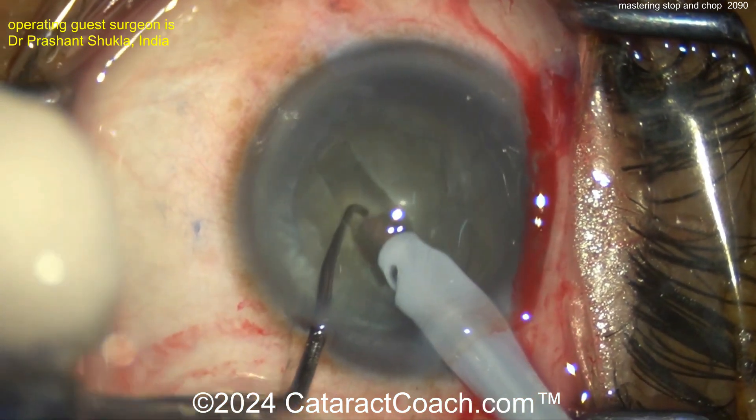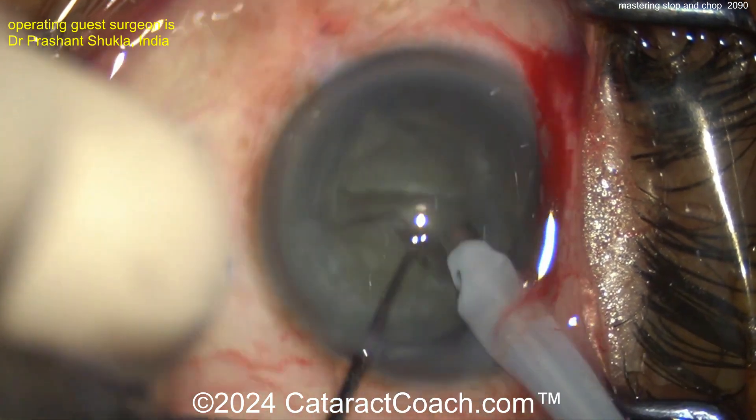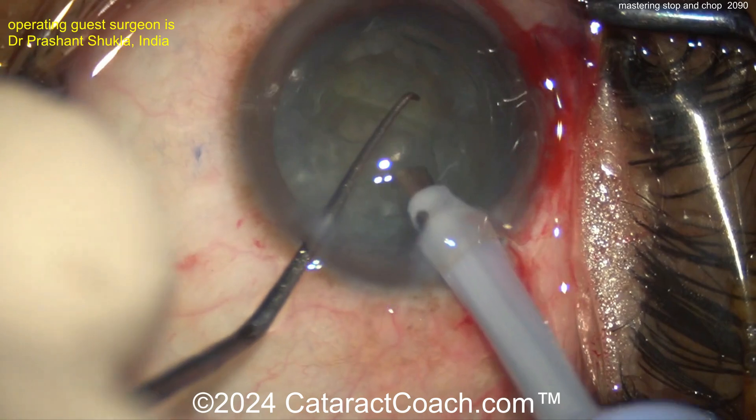After the groove is made, the chopper is going in here as well as the probe, and then just spreading apart. This is cracking into two halves, and then propagating that crack all the way through. It's important to get it through all the way.